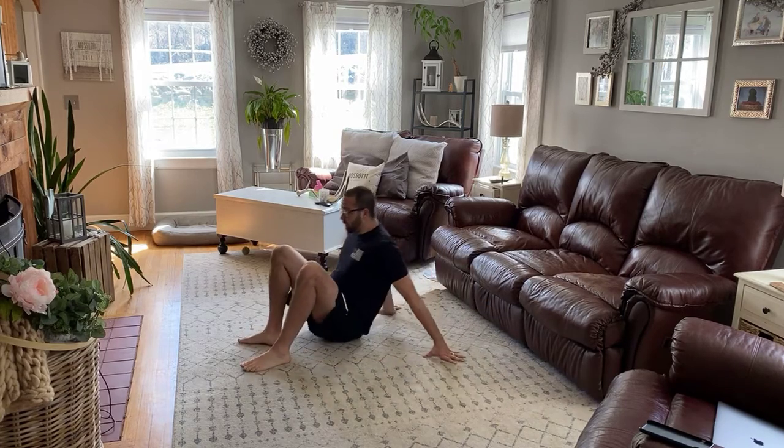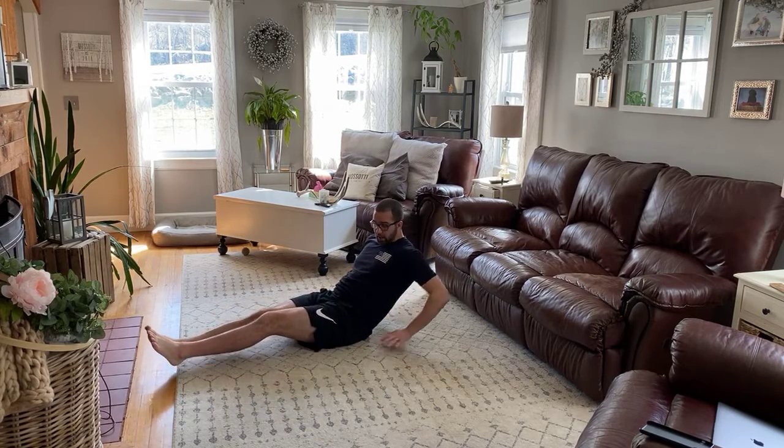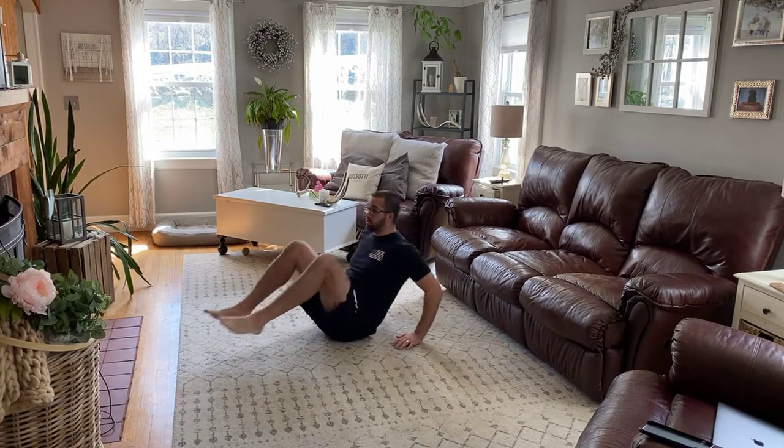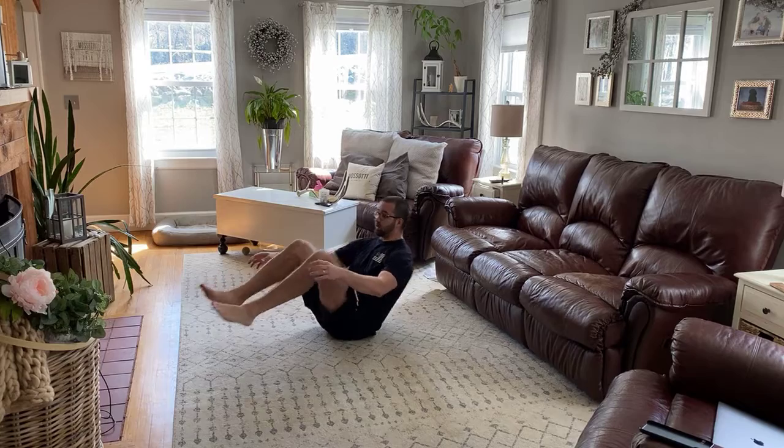Then we have in-outs. You can do them two different ways depending on your strength. Lean back — you can have your hands here, go in, bring your chest to your knees, and out. Or you can do them harder with hands off the ground.